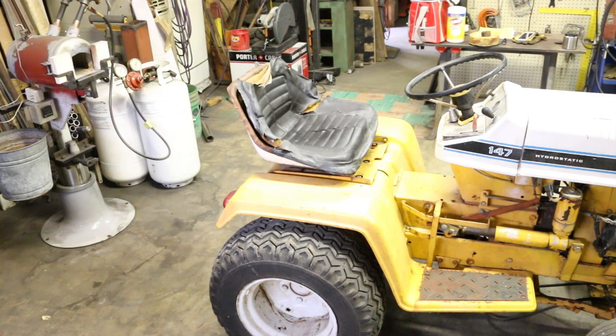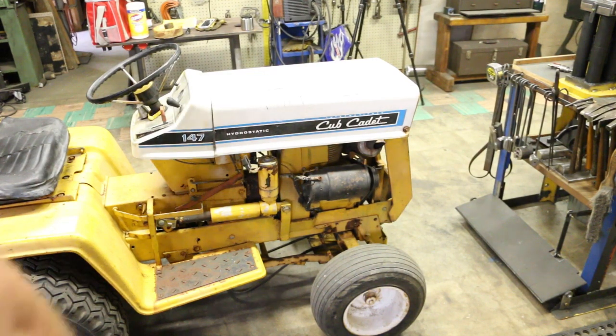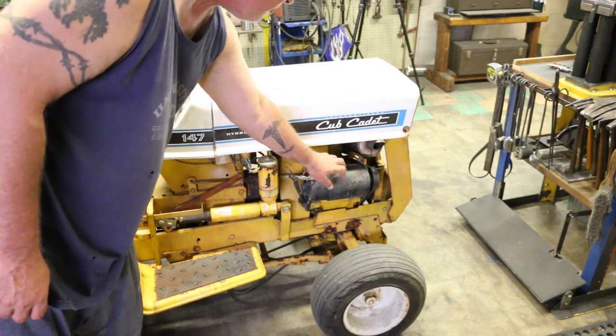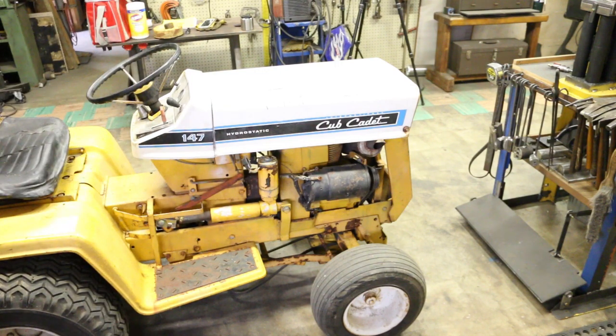You can see the tires aren't too bad — I believe they are original, it's got the original ribbed tires on the front. You can see it's got the electric lift here. This is your starter, alternator, and regulator. There's a little bit of rust going on down here, but the plan is to completely strip this down to every last piece, rebuild it, paint it, and make it look great.